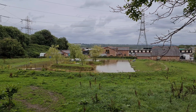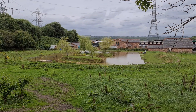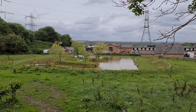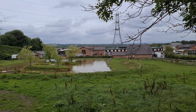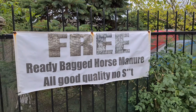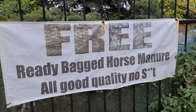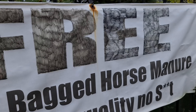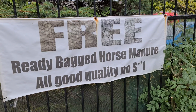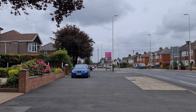Check this out guys — it's a fishing lake. A kind of donut-shaped fishing lake, and there's a solitary guy having a fish. Sometimes the adverts write themselves, although you can tell he had to touch it up with a bit of felt tip. Ready-bagged horse manure — all good quality. Beep. Love it.